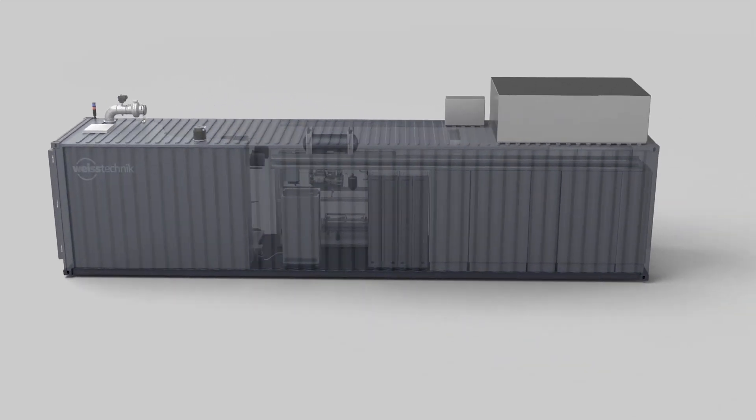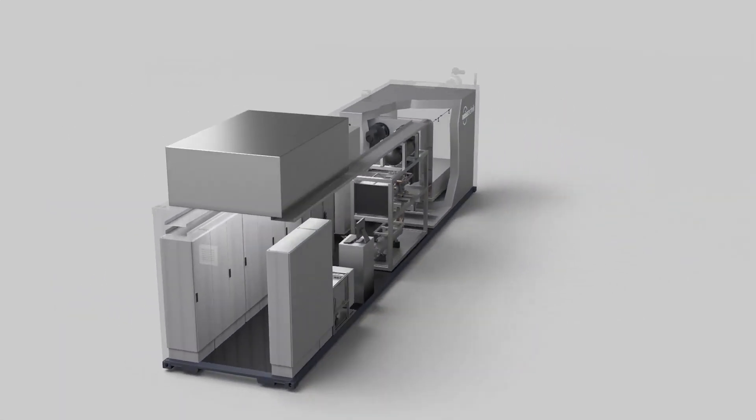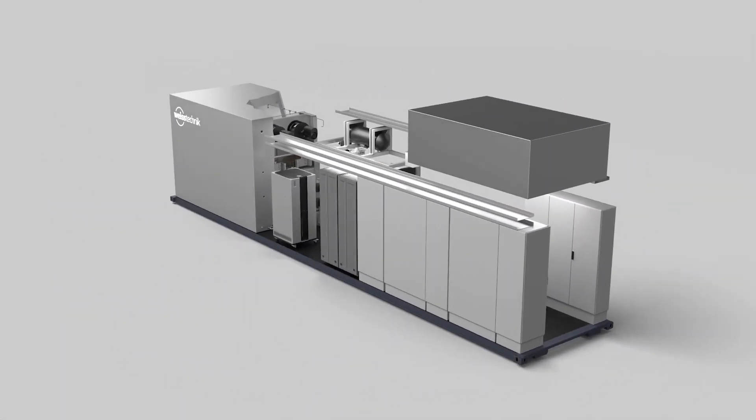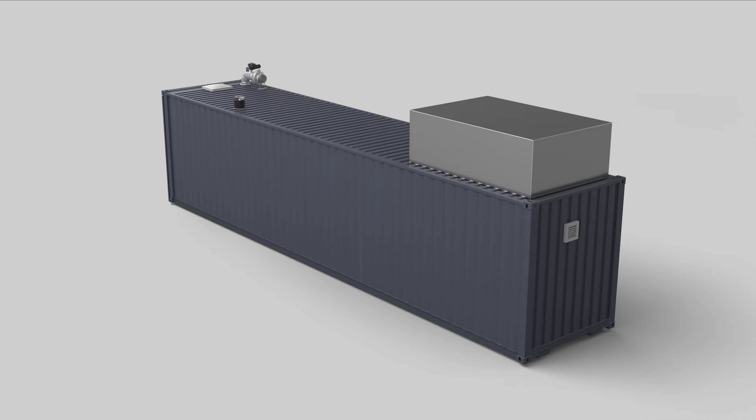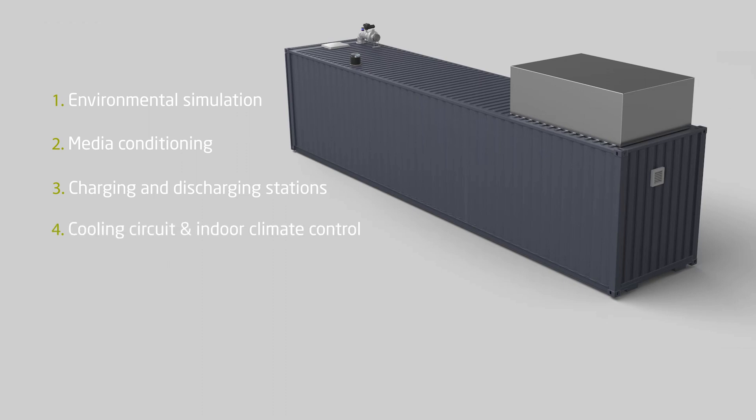How can a complete climate test laboratory for high voltage batteries fit into a 40-foot container? Here we will take a look at the climate chamber for environmental simulation, the media conditioning of the battery pack, the charging and discharging stations, the cooling circuit and the indoor climate in the container, the automation system and the performance of typical high voltage battery tests including the safety controller.